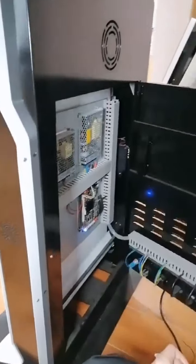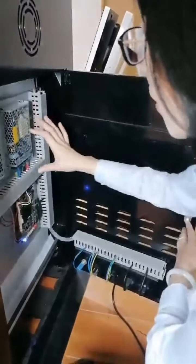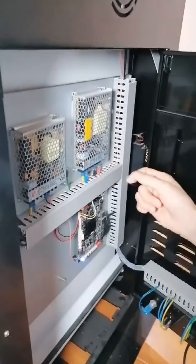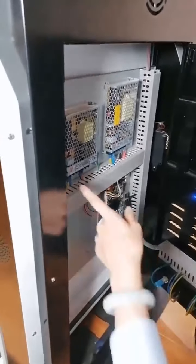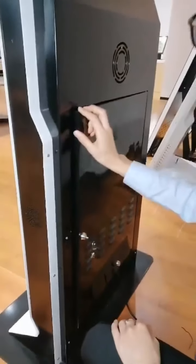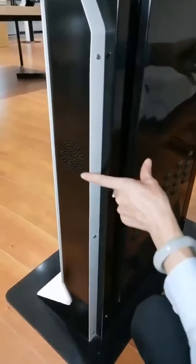The front door is also strong and stable. Every device clearly shows its interface, such as HDMI, USB, VGA, and audio. They are very clearly labeled on each item. On the two sides, there are two built-in speakers.